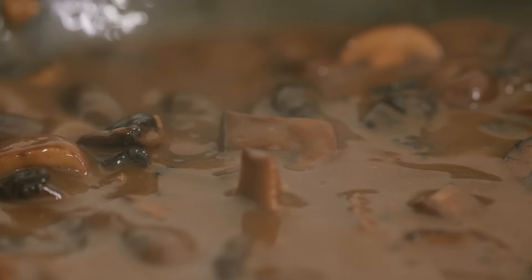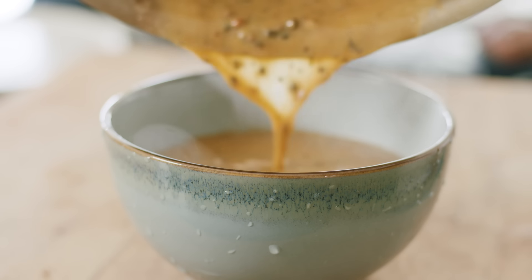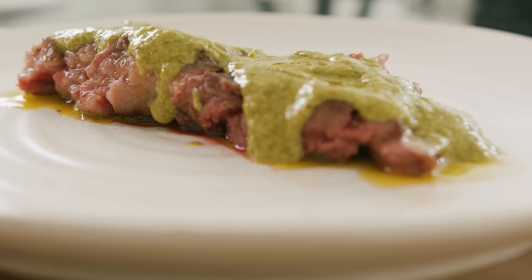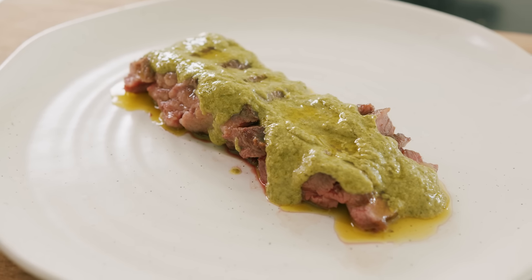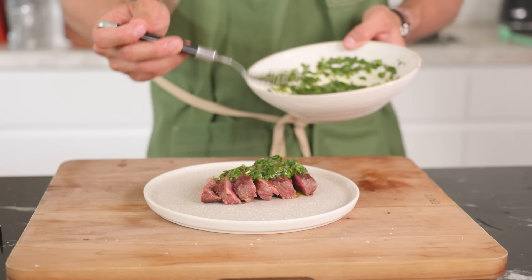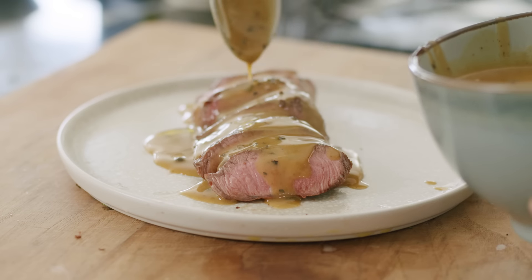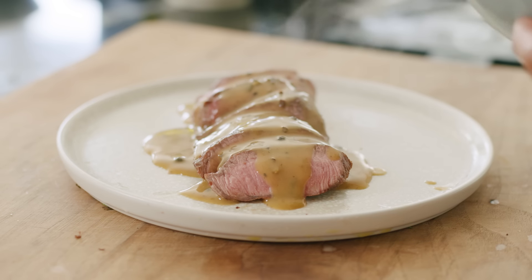Today I'm going to show you how to make four of my favorite sauces to serve with beef. I personally go towards four different types: the entrecôte sauce from that very famous restaurant in Paris, an Italian-style salsa verde — think of it like a chimichurri, just better — a really good mushroom gravy, and finally a really nice peppery cream sauce that you're going to love.